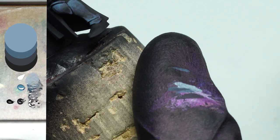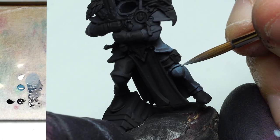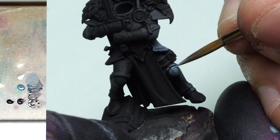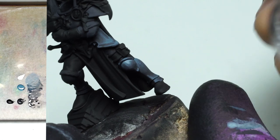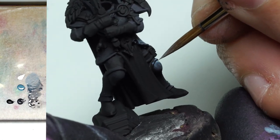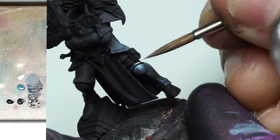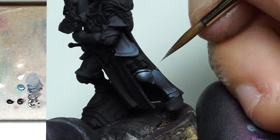This is something that can trick a lot of people when starting NMM — they'll see this stage and think you're applying pure white. It's easy to think that because as we start painting this on the model, you're seeing so much contrast all within the same frame. This tone really does look very bright, but as you saw from the palette and the swatch, it's far from it.